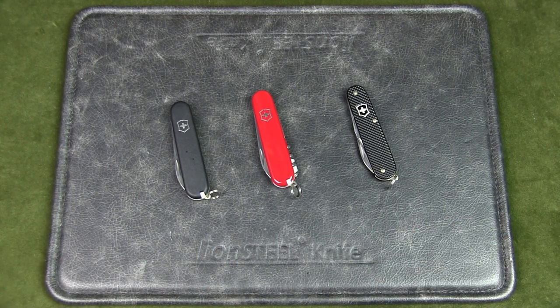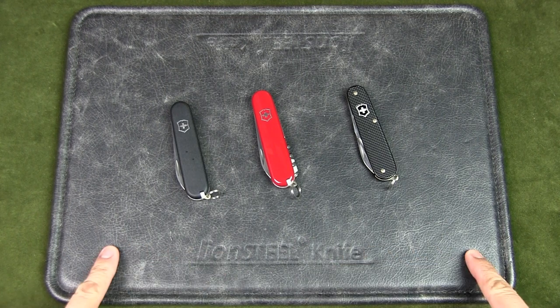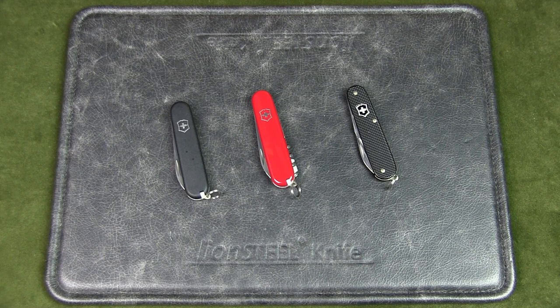What do you think of these best slim urban EDC Swiss Army knives? Are any of these your favorites, or do you have alternatives? Let me know in the comments below. I hope you enjoyed this video — if you liked it, please give it a thumbs up, subscribe to the channel, and hit that notification bell. Thanks for watching, talk to you soon.